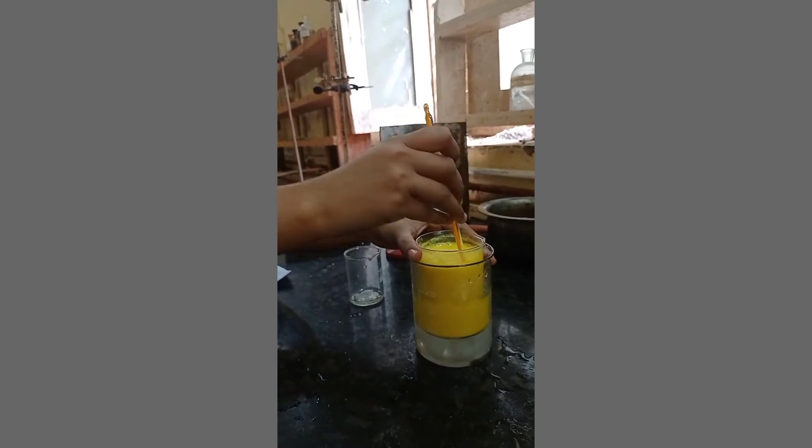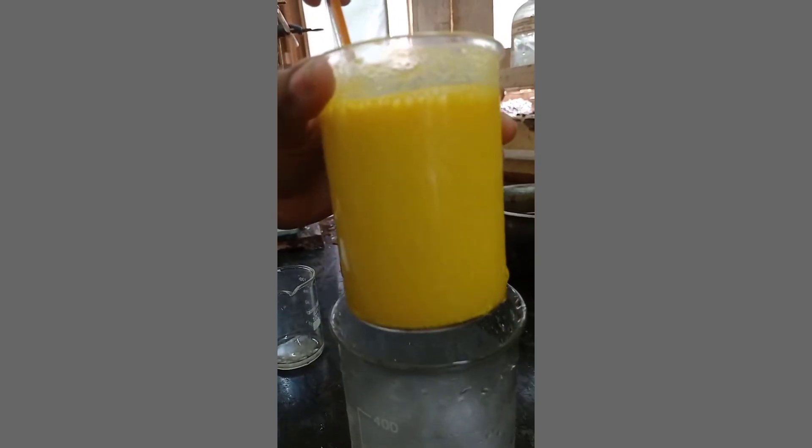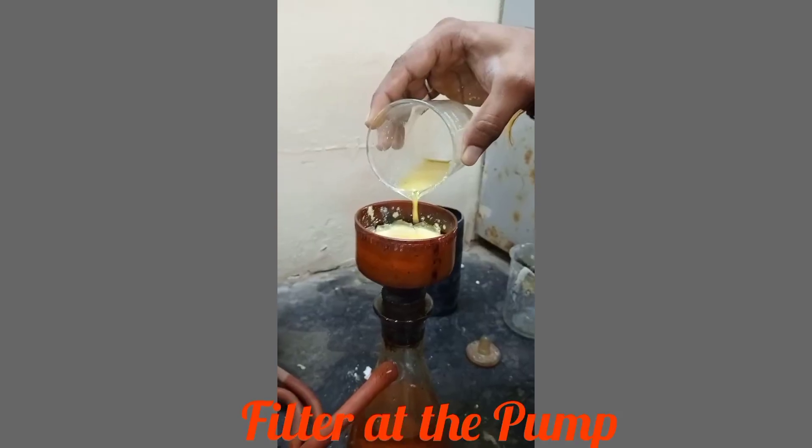Stir gently and make sure that precipitation is complete. Then filter the reaction mixture using a pump.